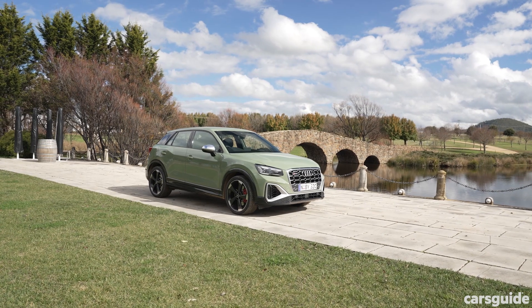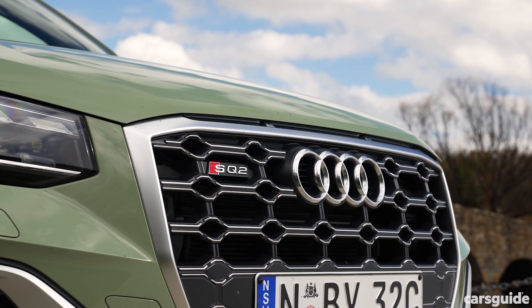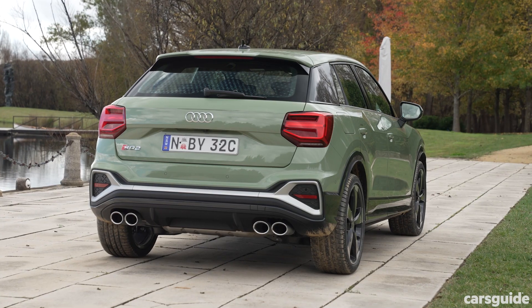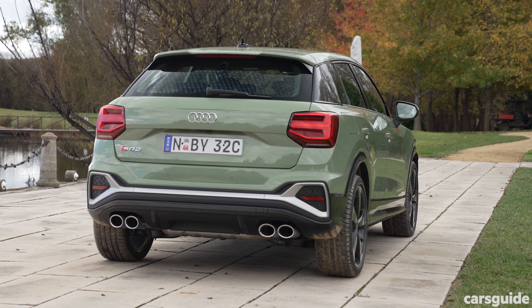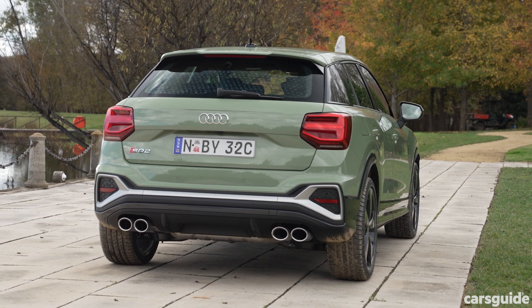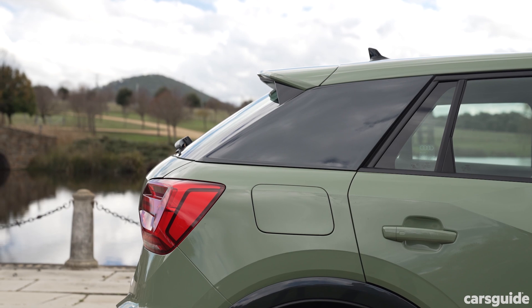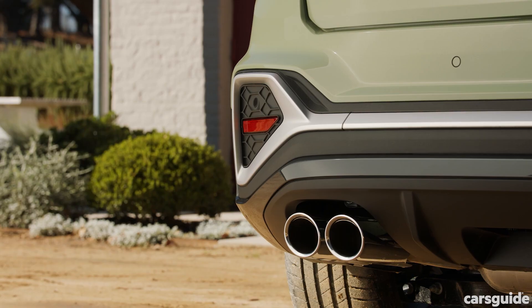It's the tiniest Audi SUV you can get, and it's not any bigger than the previous one. In fact, it stopped growing at 4.2 meters long and just over two meters wide. But you wouldn't expect it to be any bigger — this is just an update to the car. Not much has changed to the angular looks either; they've just added more angles here and here.